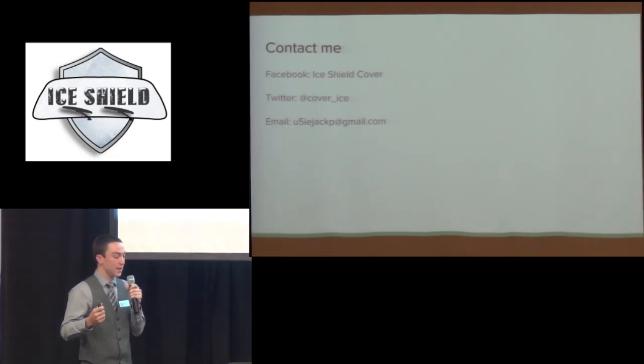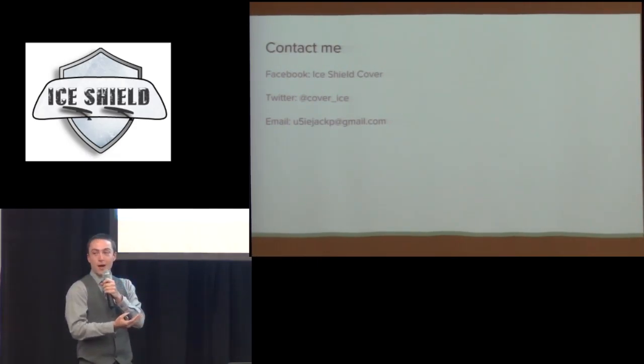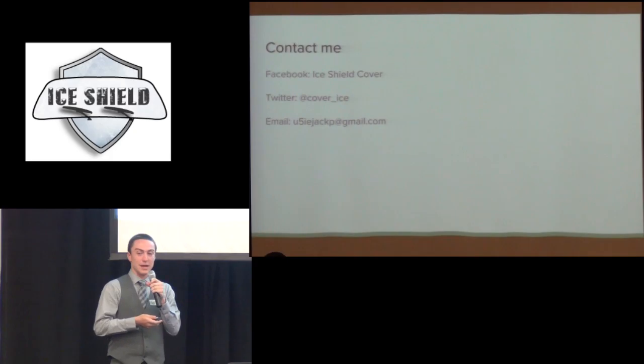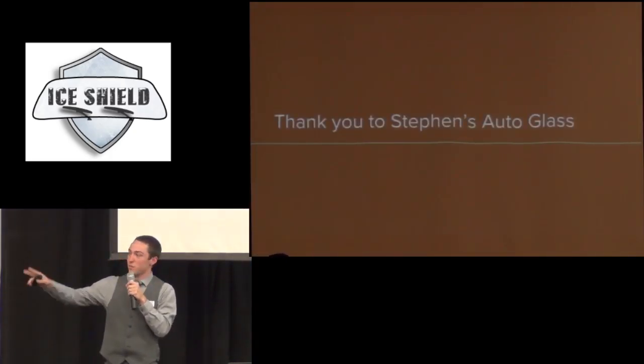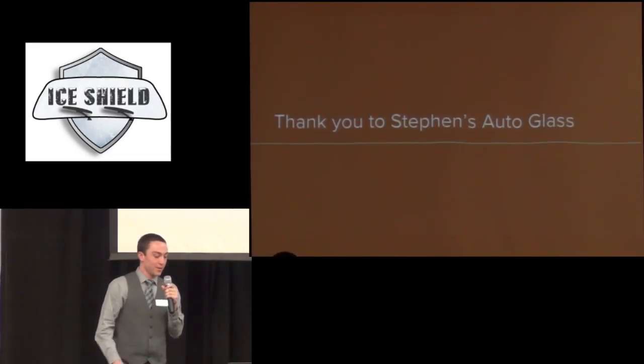You can contact me on Facebook, on Twitter at iShieldCover, handle cover_underscore_ice — I'm trying to be humorous on there — and by email at u5ieejectp@gmail.com. I also want to give a thank you to Steven's Auto Glass who provided the windshield over there — that was very nice. I just got it like three hours ago and it worked out very well. Thank you.